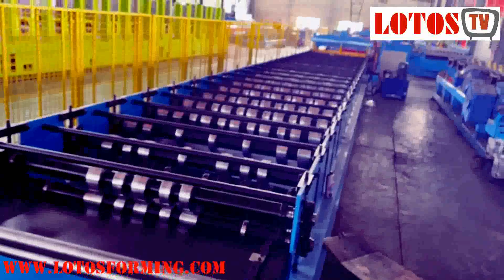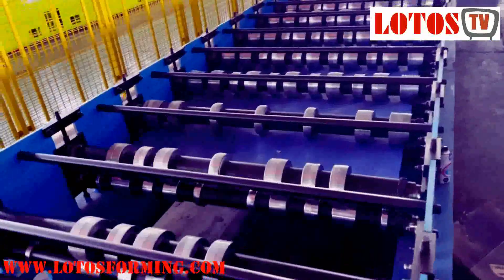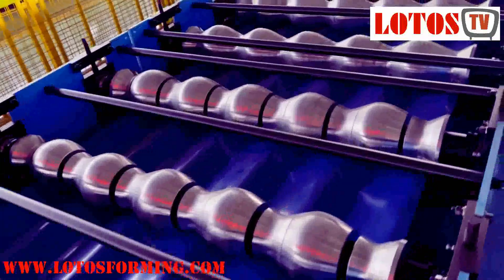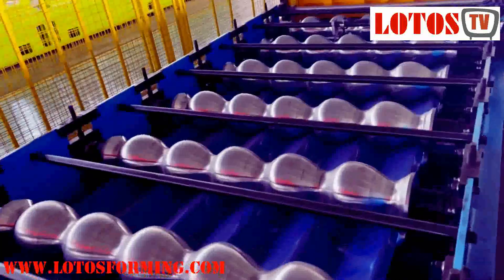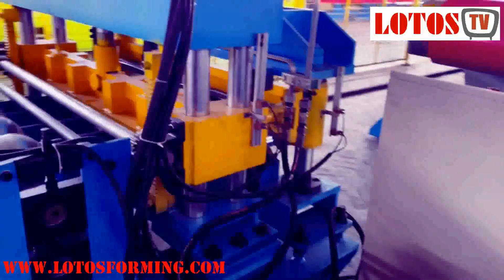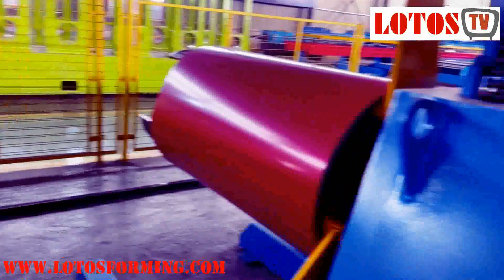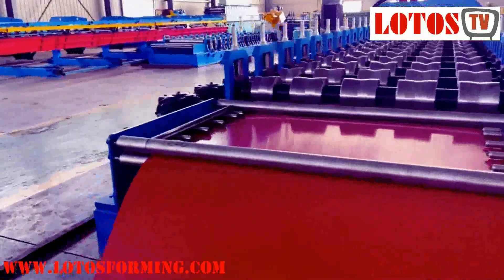This is the general view of the traditional roof tile machine. The roller design is similar, but the machine structure, driving method, and working speed are all different. If you buy one set of the new generation, it's equivalent to two sets of the old generation — but the price won't be double. It will actually double your daily productivity compared to the traditional one. If you already have the older generation, now is a good moment to consider upgrading to the new generation.